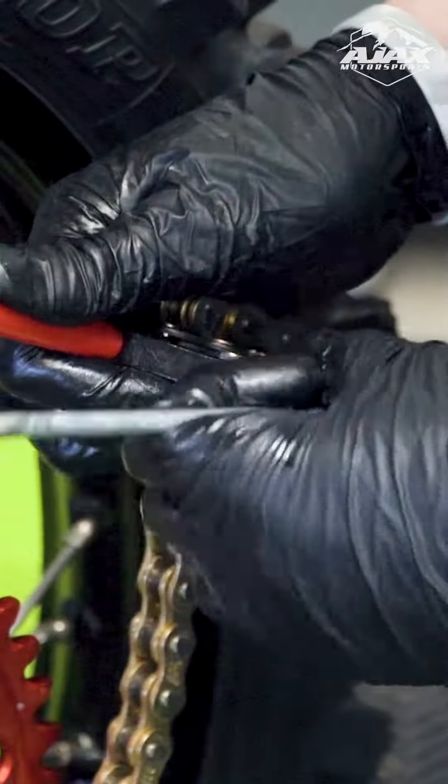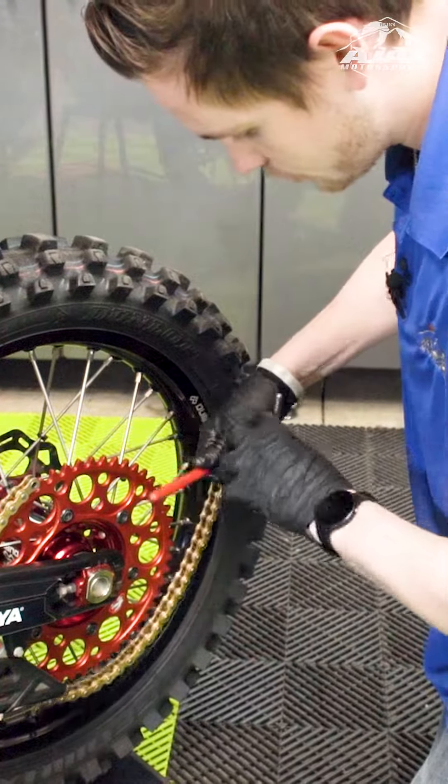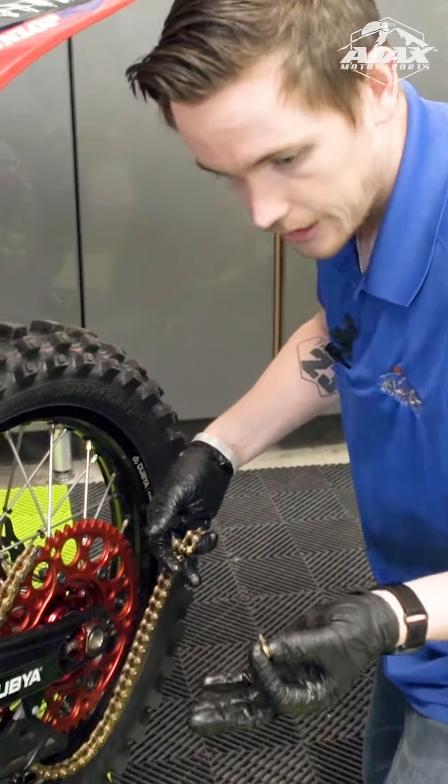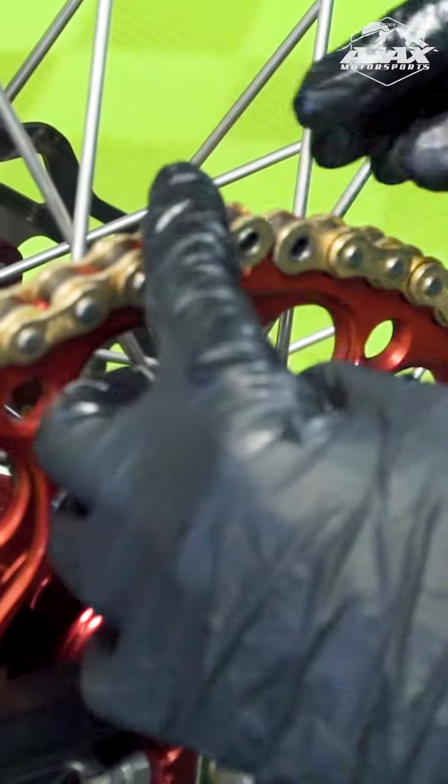We're going to do the same thing here — just push this pin until we feel it break loose. So back and forth between those two pins, and now our outer plate is off. Boom, our chain fits exactly how we wanted it to.